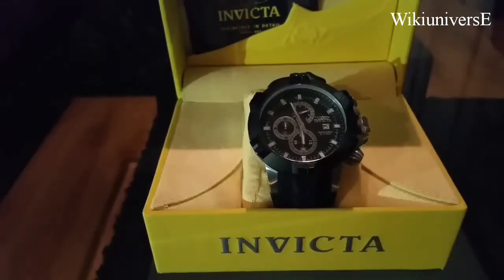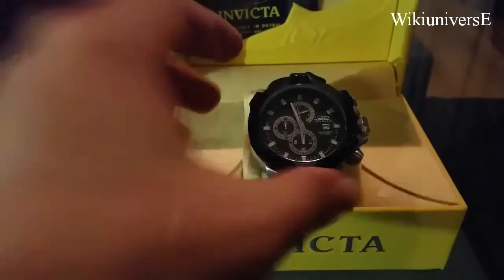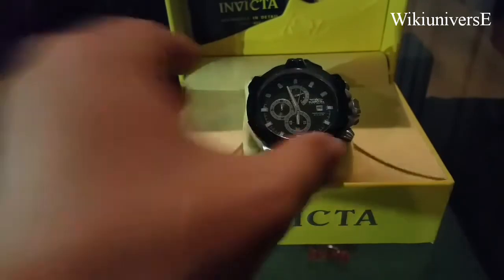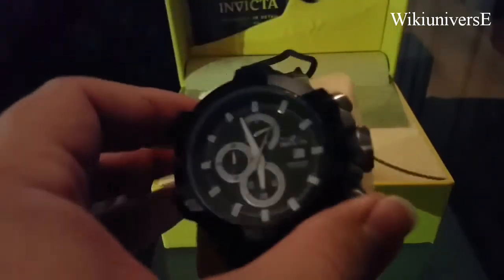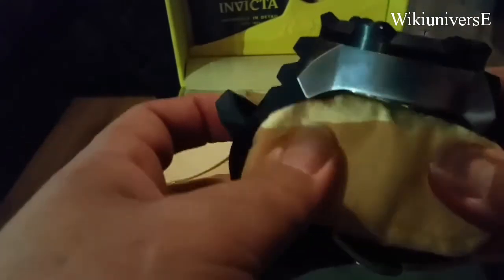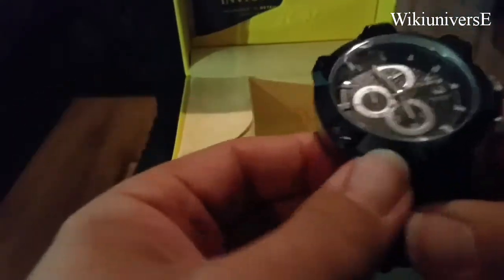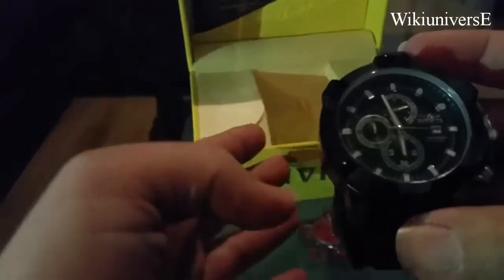Hello again. We have another Invicta today. That is a nice size Invicta. It's a men's watch Invicta with a silicone band and a kind of huge round case.